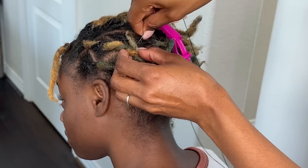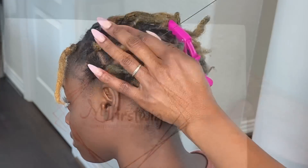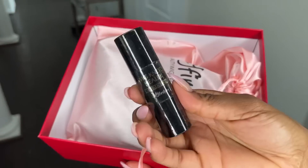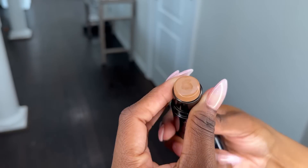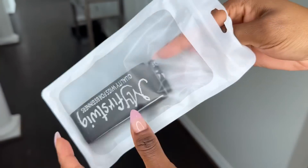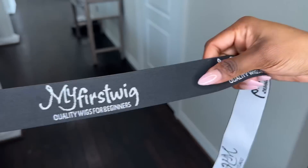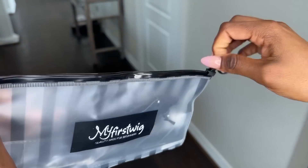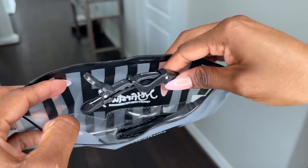This wig that I previously previewed is from My First Wigs. You guys know I've worked with them multiple times because I actually like their wigs — I like the quality. They also gave me a braid band, a wig cap, and some goodies: some clips and a comb.